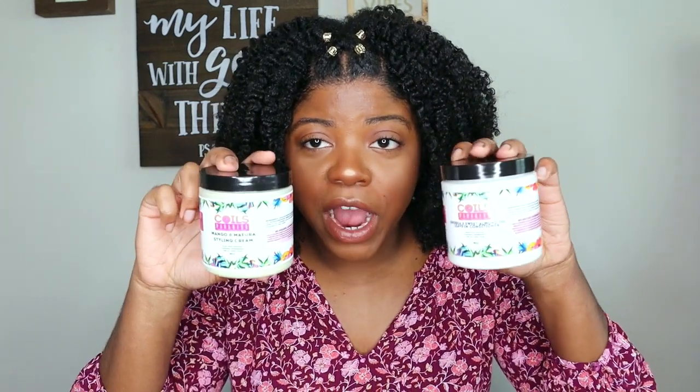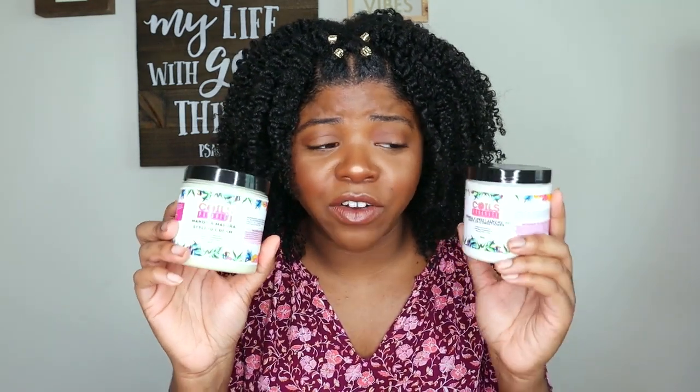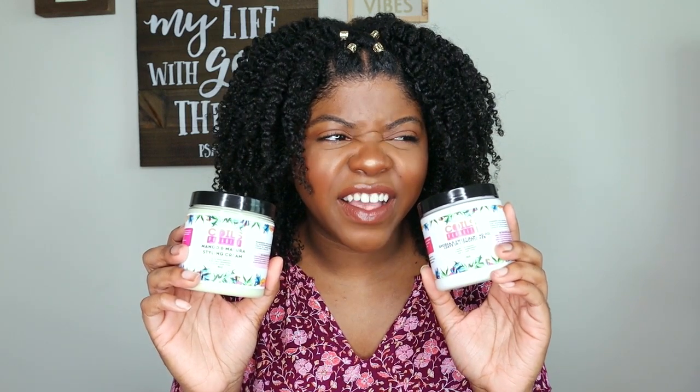It provided great definition even though the packaging doesn't really say anything about definition. These two products are definitely bomb — I highly recommend them. The combination of butters, oils, and all of the Ayurvedic and herbal extracts is really good. The leave-in is $11.99 and the Mango Mafura Styling Cream is $13.99, so in my opinion those are pretty affordable. You get 8 ounces, but because it's thicker I did use more, so I wouldn't mind getting this in a 12 or 16 ounce size.